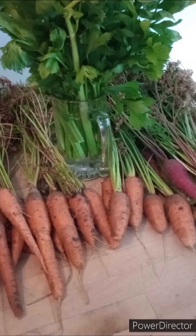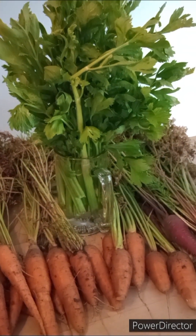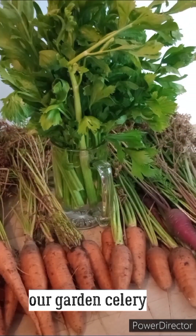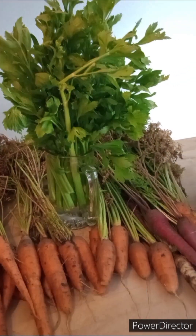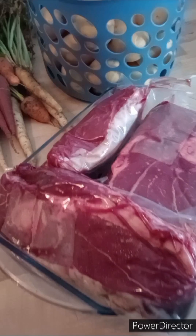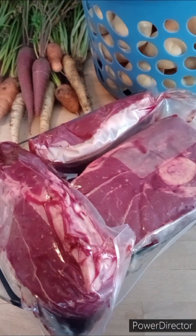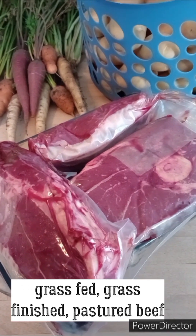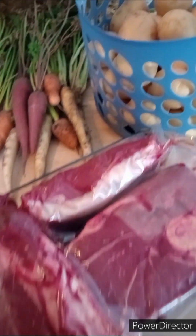I don't really put celery in my beef stew, but I needed to use this up, so I'm going to put all that celery in the beef stew that we can. I took out some of our beef roast that we have in the freezer, and I have more in there. What I plan to do is can all of the beef roast into beef stew that I have.